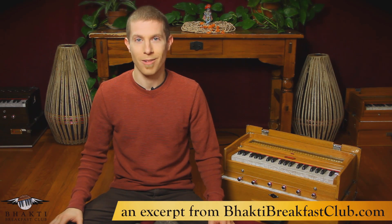Hey, hey, intrepid explorers of harmonium! This is Harmonium401, Guided Repairs. I'm Daniel Tucker, and you must be here because something's going wrong with your harmonium.